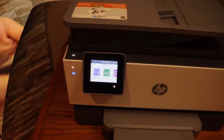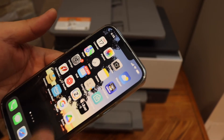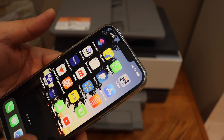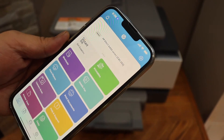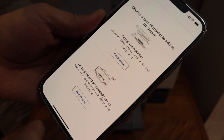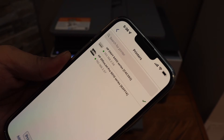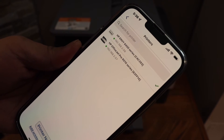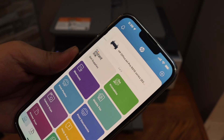Next, we need to add this printer to a wireless device for wireless printing and scanning. Go to your device — iPhone, Android phone — and open the HP Smart app. You can download this app from the app store. In the app, click the plus button on the top, click on 'add a printer that's already set up', and you should be able to see the HP OfficeJet Pro 9010 series printer.